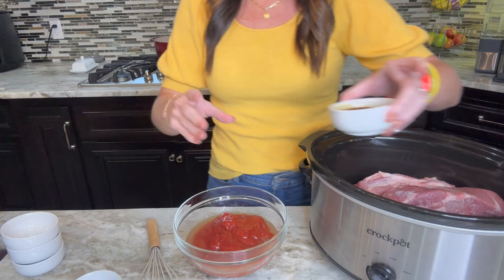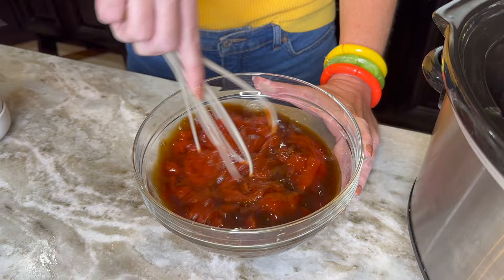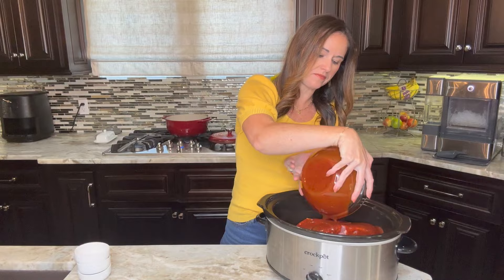We're going to combine this in a medium sized bowl and whisk it together, or you can use a spoon and stir it until it is completely combined. You can get the full recipe in the link in the description or just go to eatingonadime.com. And now we're going to take this mixture and pour it directly over our ribs.